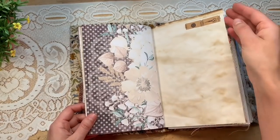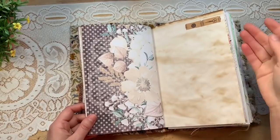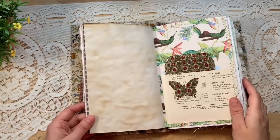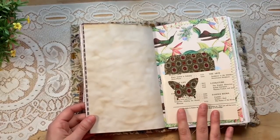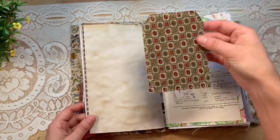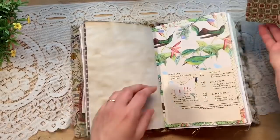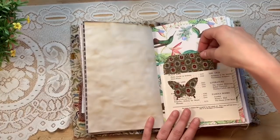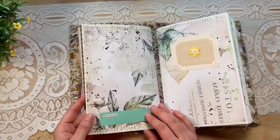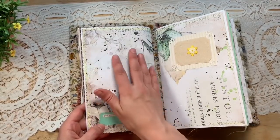I tried to keep it mostly nature, mostly neutral-ish colors. There's a little bit of sewing and a little bit of vintage ladies, but it's mostly nature. This is a vintage book page where I punched a butterfly out, made a pocket, and then made a fabric-covered tag. When you stick it in there it highlights that butterfly, and you can still journal on the back. The end of the first signature says 'good and true' — isn't this paper gorgeous?